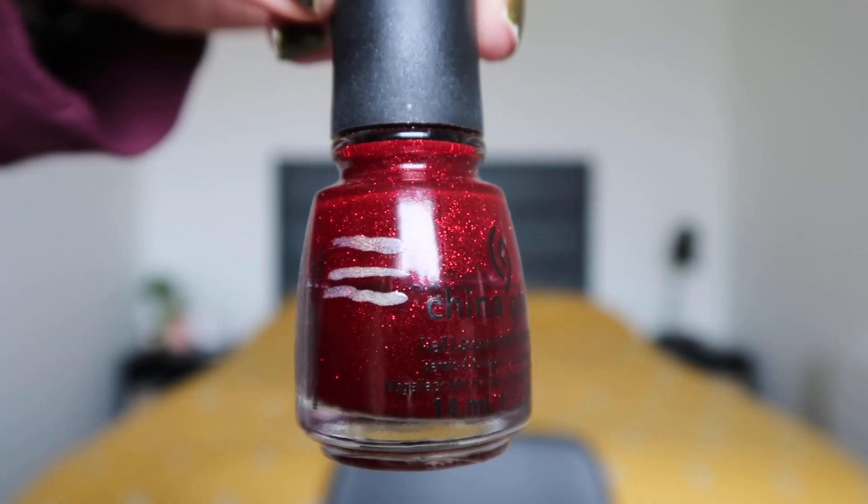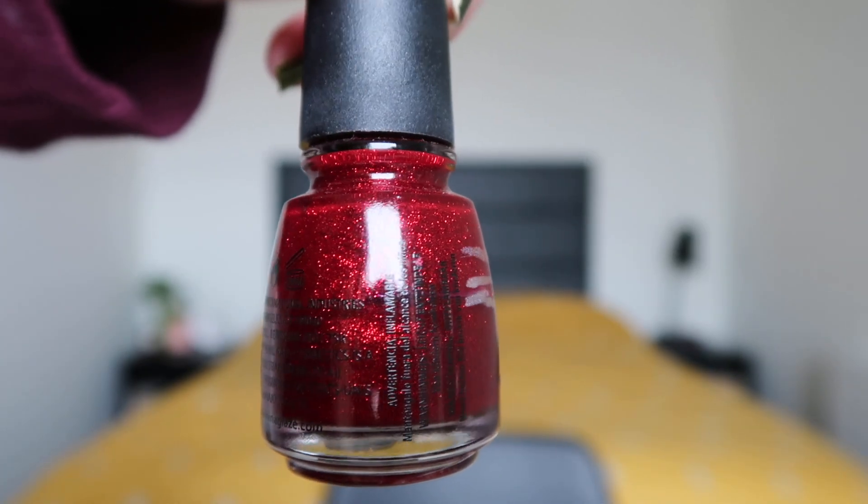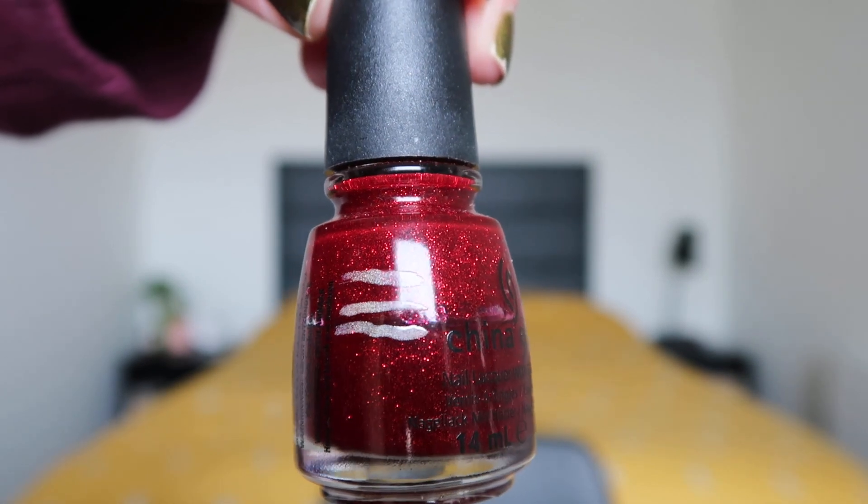My favorite shade — maybe even my favorite of all time, or at least it's up there — is Ruby Pumps from China Glaze. I really love this shade and I've made some progress on it again. I've worn it about three times on my fingernails and twice on my toenails. It has a red, somewhat jelly-ish base with a lot of red shimmer throughout. I just really love it.